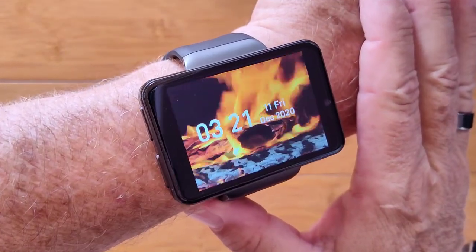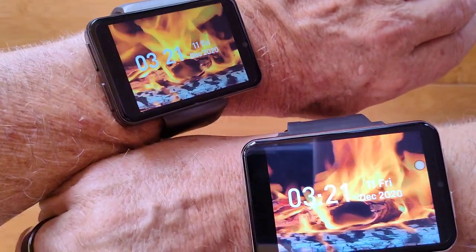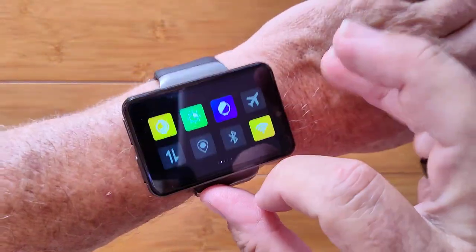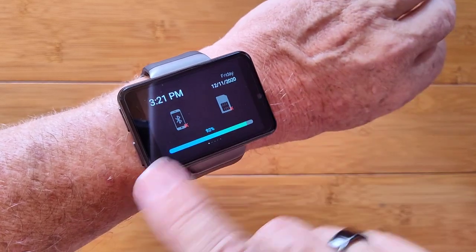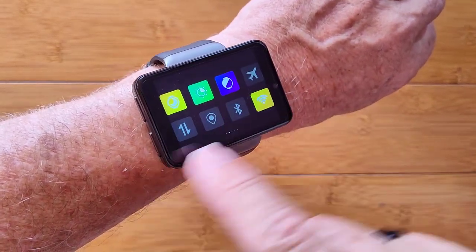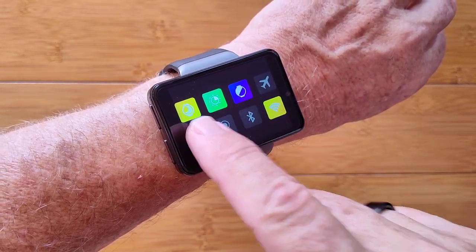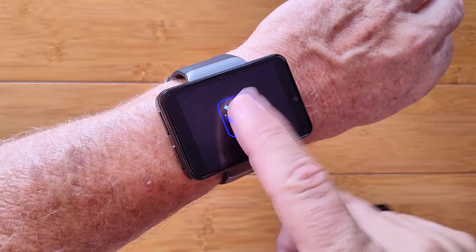This is the Max S smartwatch, significantly smaller than the original Max. It packs exactly the same Android 7.1.1 capabilities with the same updated firmware. You have control of all kinds of things from Wi-Fi to cellular to airplane mode, silent mode, and GPS — it's all on here.